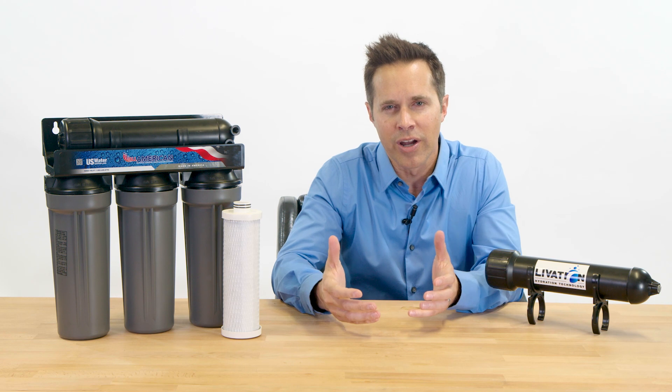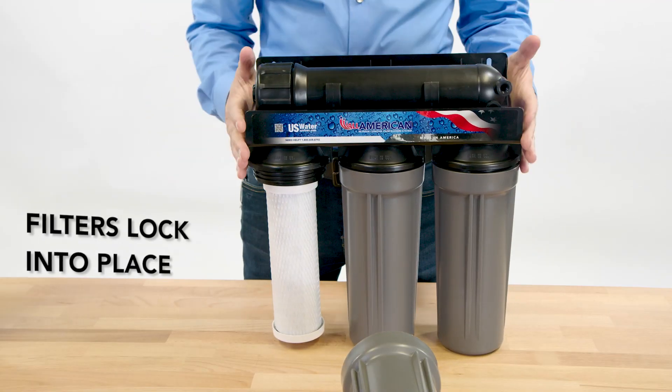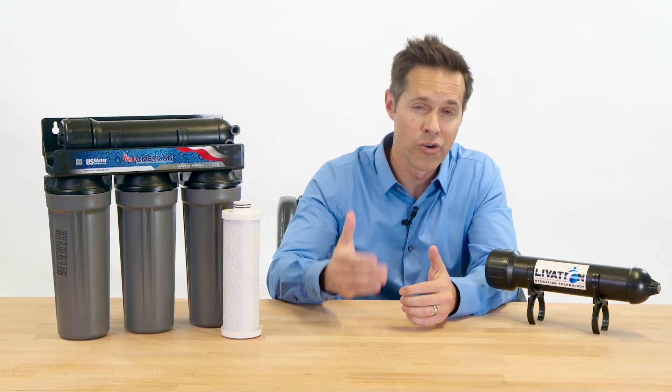Unlike typical ROs, the All-American RO uses filters that feature a double O-ring seal. Most RO filters don't have this seal, and that is why some of the water can sneak around past the filtration. With a double O-ring, you are ensuring that 100% of the water is getting filtered 100% of the time.